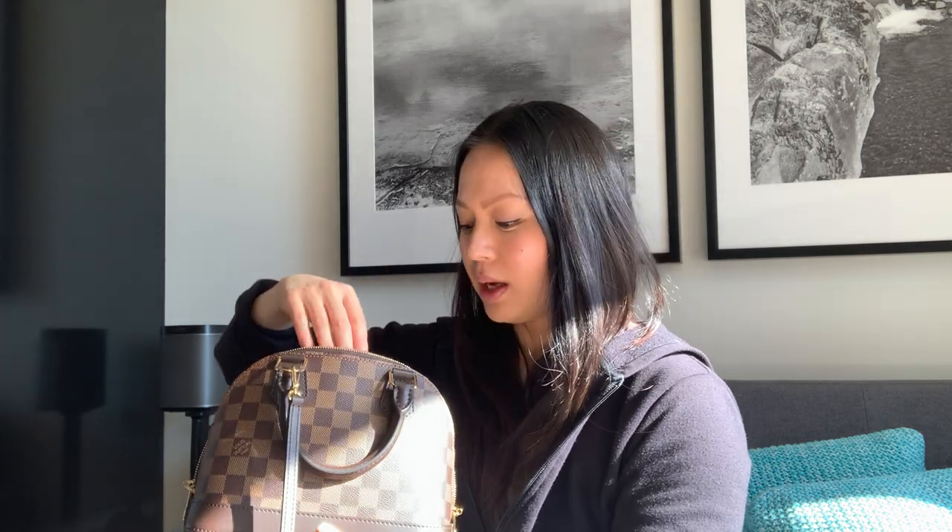I won't go through all the measurements or show you the interior — that information is available on the Louis Vuitton website. But it does fit everything I want: my phone, my key pouch (which is monogram), a hand sanitizer, some mints and a reusable bag in case I go to the shops. So this is perfect for everyday use.